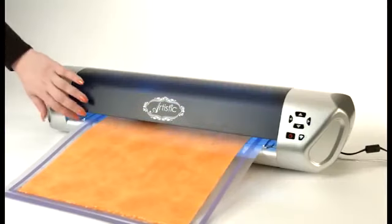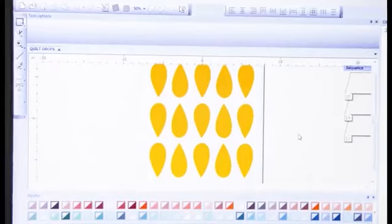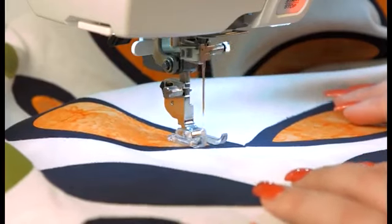Get creative with Artistic Edge. This versatile and easy to use digital cutter will bring out the artist in you. Perfect for all fabric and paper crafts, simply create your design, precision cut with Artistic Edge, then sew it. It's as simple as that.